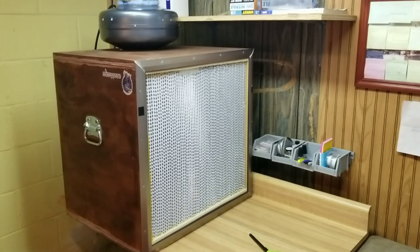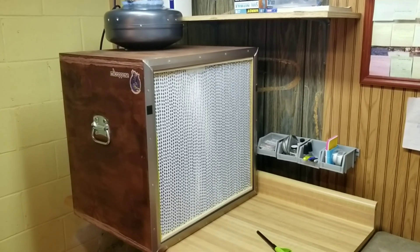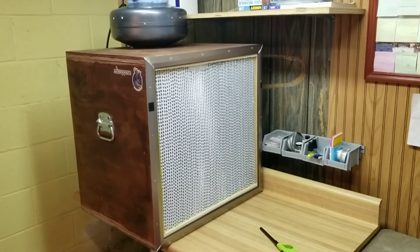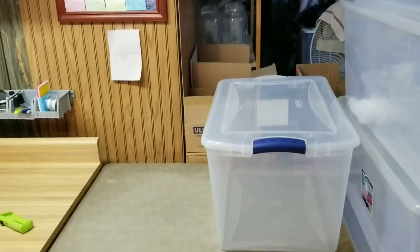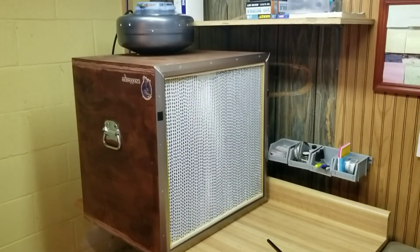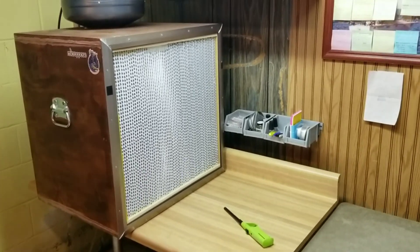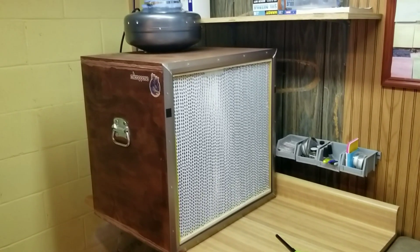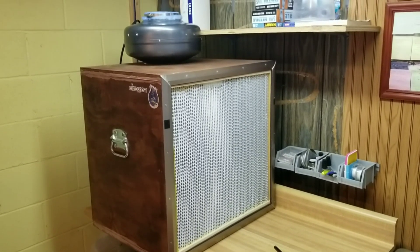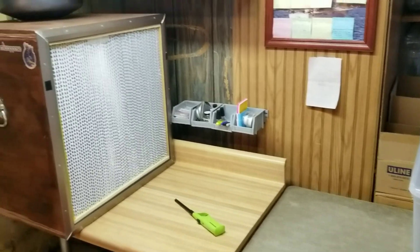Just having this simple laminar flow hood on top of an old table down here has opened the door for lots of possibilities for me. I can do just about anything down here now. So I highly encourage you to look into building or buying one if you're going to get seriously into this hobby. A lot of people rock the glove box for a long time — you take a tub, cut some armholes out, make a glove box — and they work, but I just felt really restricted and limited by it. Just being able to have this clean airspace to work in on top of a table has been a game changer for me. Hit me up in comments, let me know if I forgot to mention anything. I'm always checking comments and try to answer your questions as soon as I see them. Catch you next video.